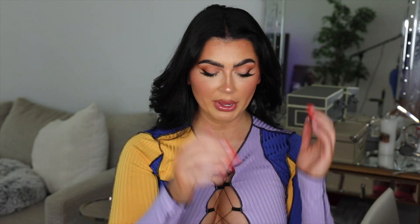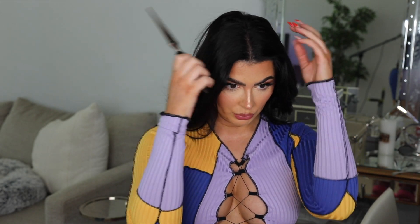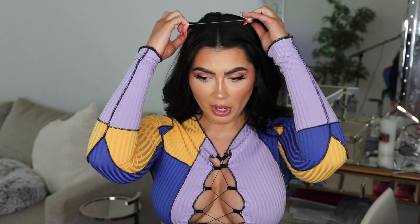Once that's pinned up and secured, I'm just going to release the rest of my hair and decide where I'm going to put my part — I'm going to do a middle part today. Then I'm just going to take my halo extension and place it on my head like a crown. Some people part their hair first but I don't — I feel like it's easier to do it this way and then the extension goes just wherever it feels comfortable.